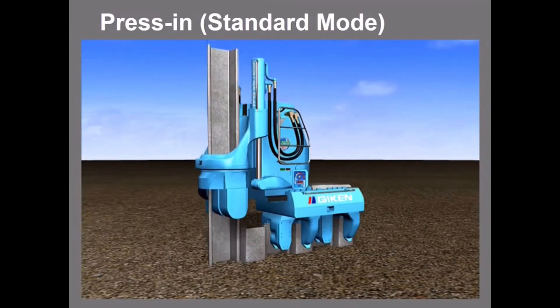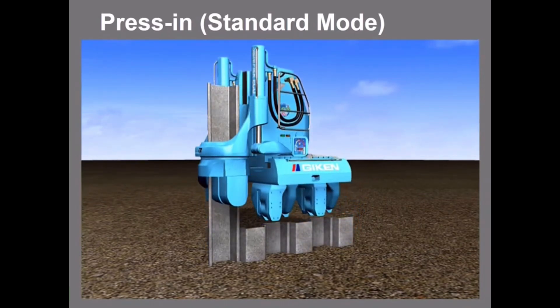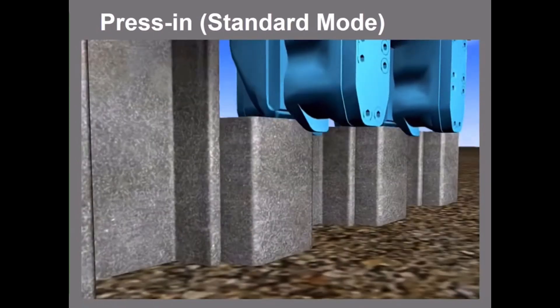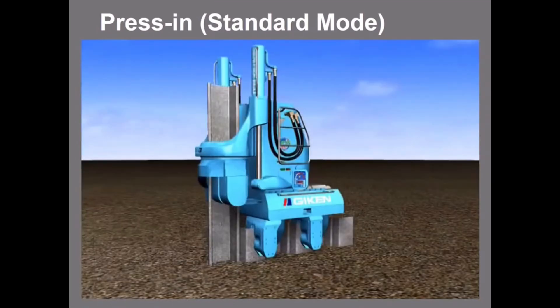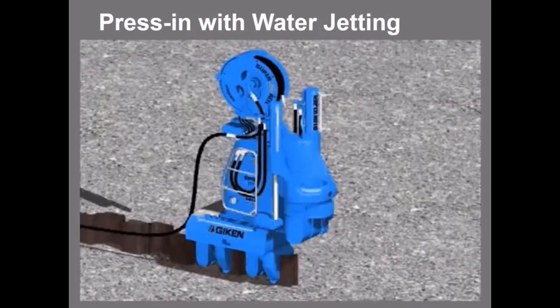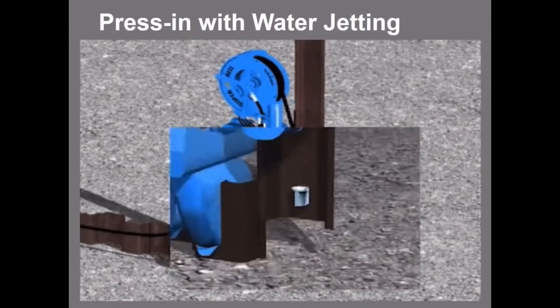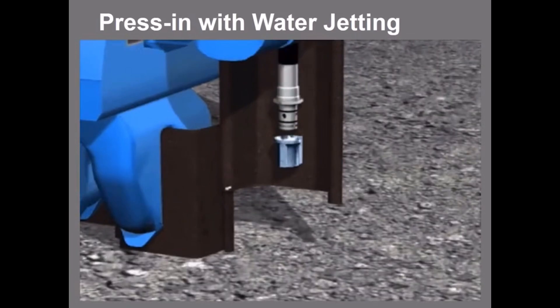In the standard mode, piles are installed with static load only. The silent piler self-moves during each pile installation, moving one pile forward.